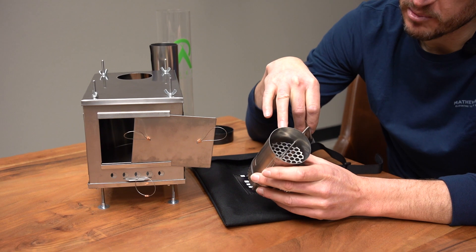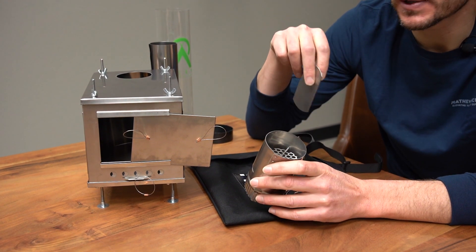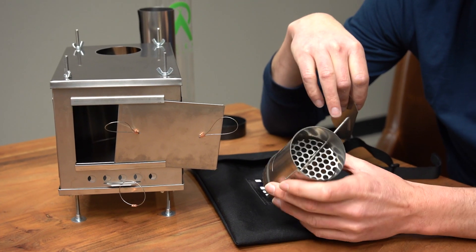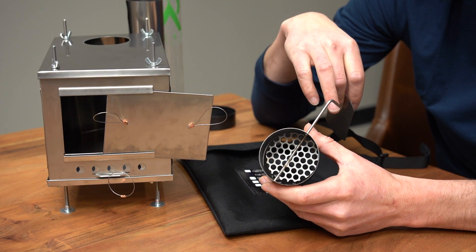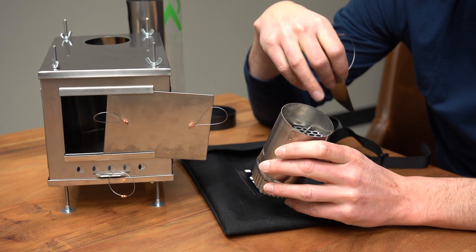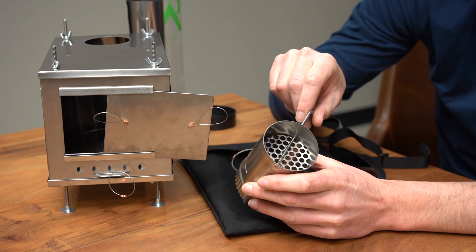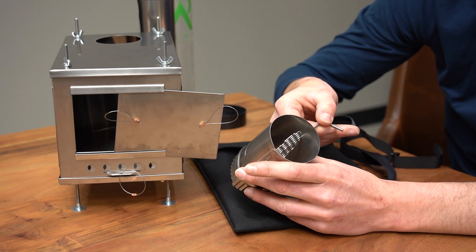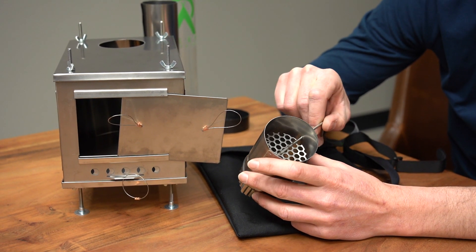You have the brand new dampener and spark arrestor, which is also new for 2021. They did a slight redesign on this whole setup. You can see the spark arrestor internally — it just slips in from the top and turns. If you get any creosote or junk built up in that, you simply tip it open and dump it out.